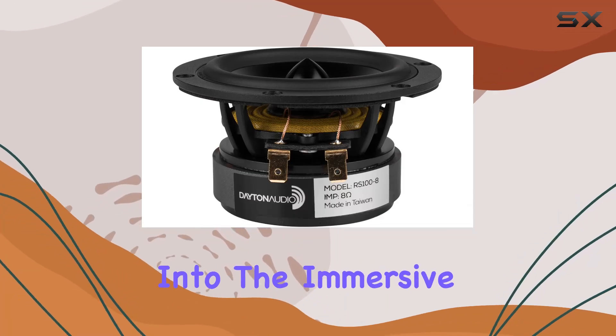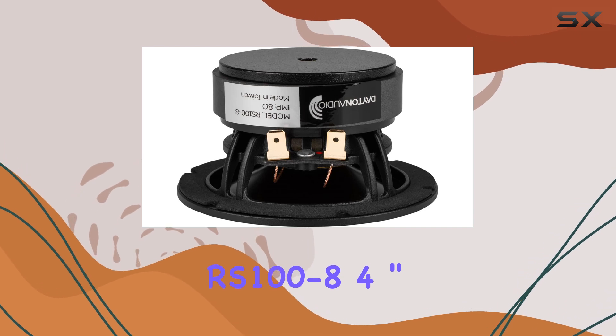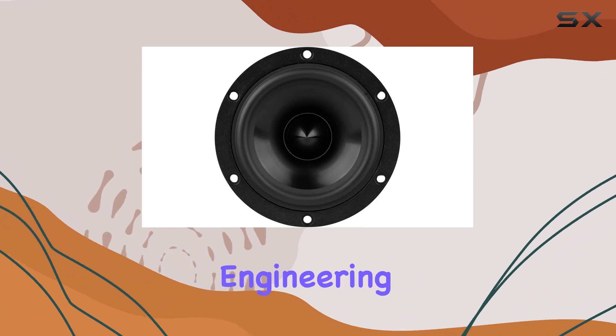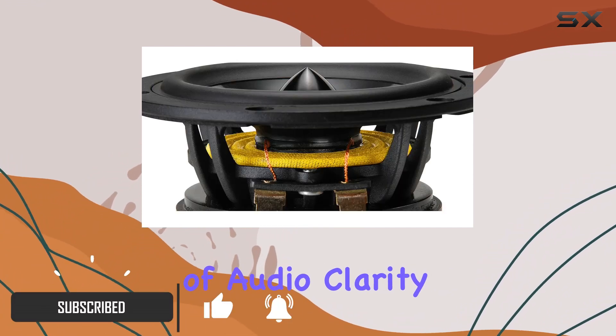Today, we dive into the immersive world of audio excellence with the Dayton Audio RS100-8 4-inch Reference Full Range Driver. Crafted with precision engineering in the USA, this speaker epitomizes the pinnacle of audio clarity and detail.